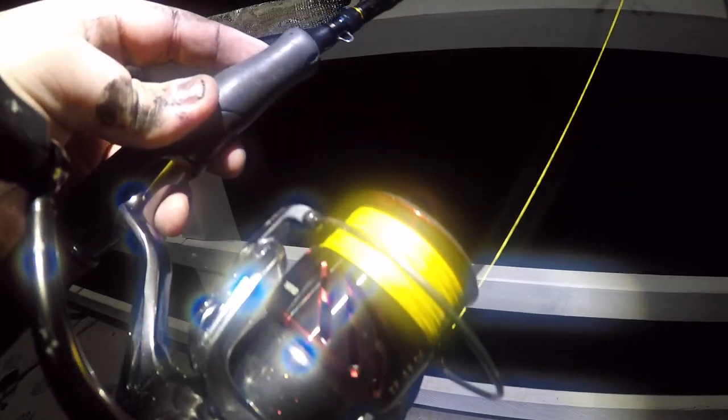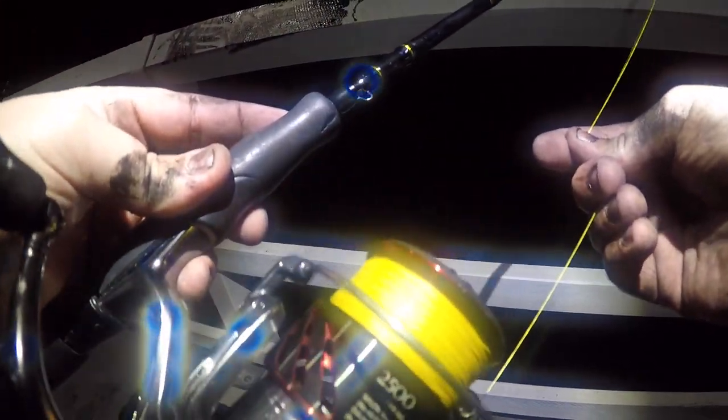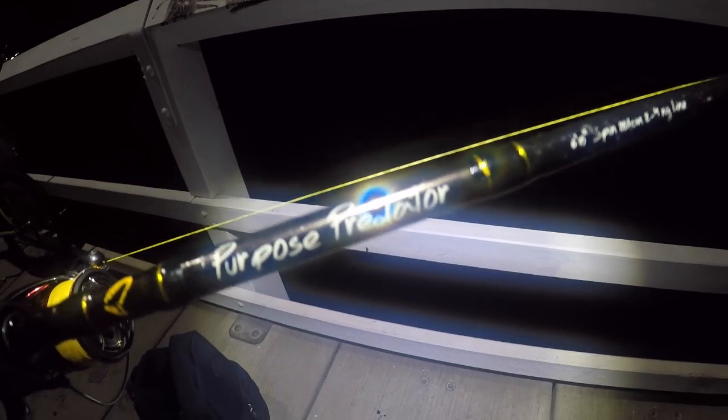On this rod I have a 2500 Shimano Stradic CI4 Plus with 12lb Sunline braid. And I don't think they make these anymore, but a Savage Gear Purpose Predator, 6 foot 10, 2 to 4 kilos. Yeah, great setup as well.